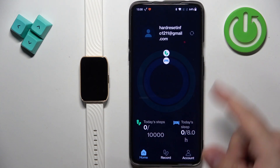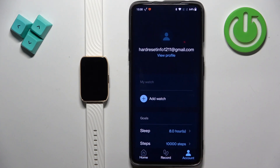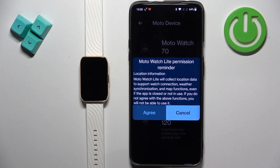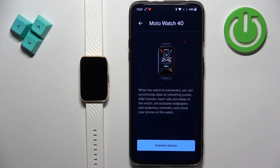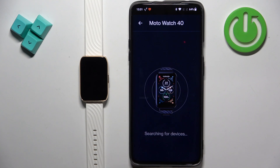Once you're done with the permissions you will see the home page. Tap on account, then tap on add watch. The app may flag that a couple of permissions need to be allowed. Go ahead and select the Moto Watch 40 from the list and tap on connect device. It will start searching for nearby devices.